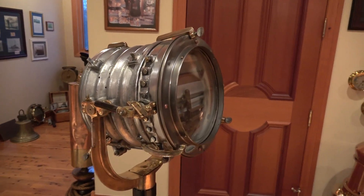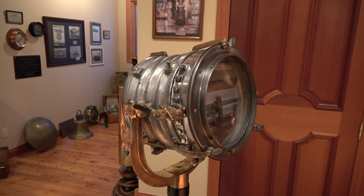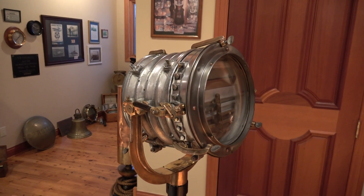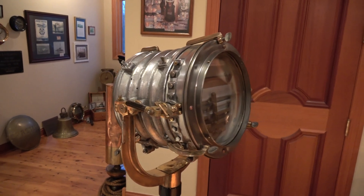Hi folks, it's Steve Gronow from the Maritime Exchange Museum, and I'm going to show you this U.S. Navy Signal Lamp 1936 edition in restored working order.